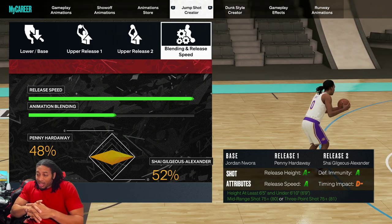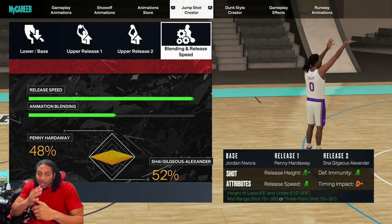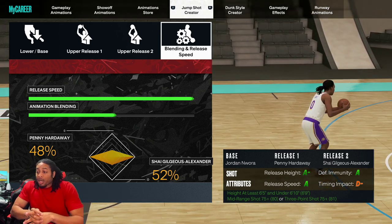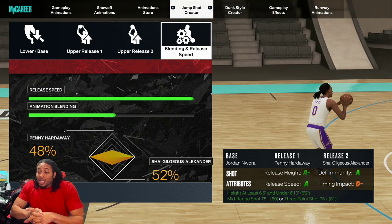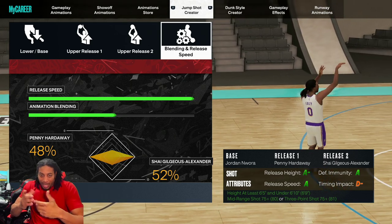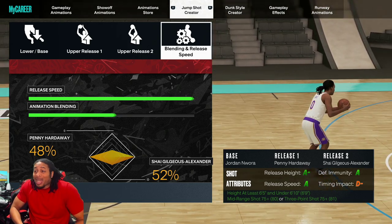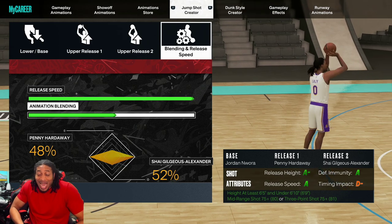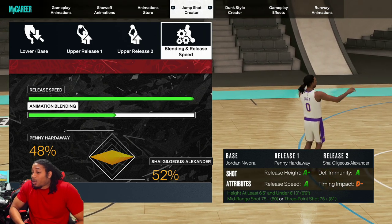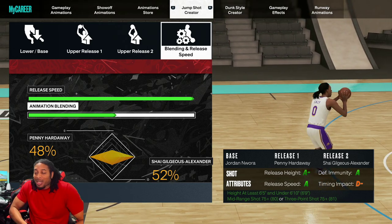This is an A-minus release. Shot height — I don't think that means anything, it's never been one that made or broke me. The release speed is an A, and you got default on the defensive immunity, which is also an A. Now it says the impact timing is a D-minus, but y'all see I'm hitting this shot. Some people say the lower it is the less it impacts you, some say the higher — I honestly don't know.